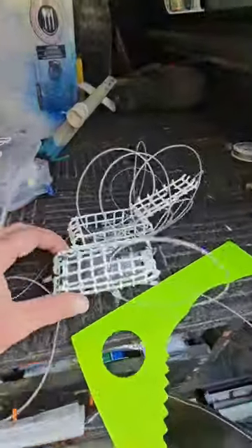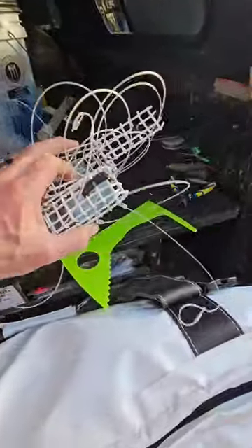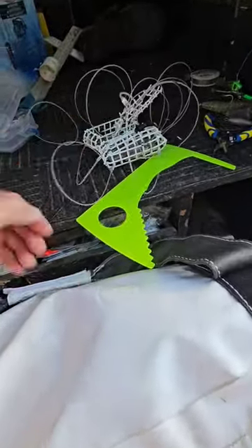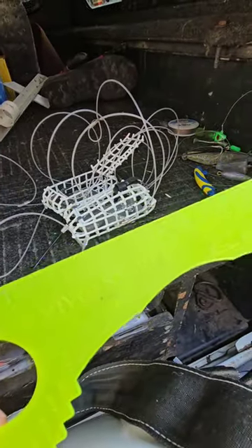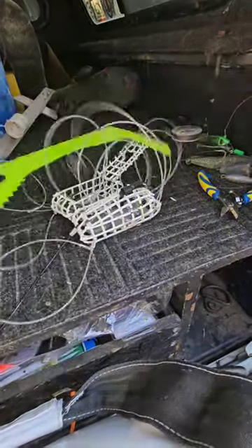The Vivid Crab Snares — been using these for a couple trips now, they've been working out great. Seven to nine, gonna have to go up a couple sizes I think. Of course, the Gauge Buster Vivid Snares — extra large crab gauge going up to eight inches.